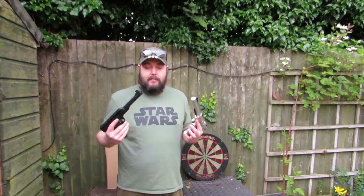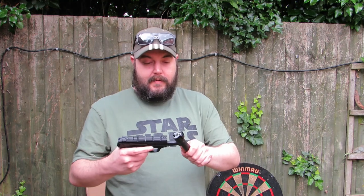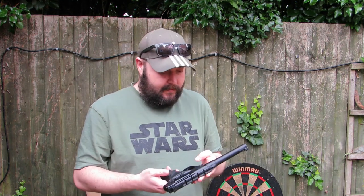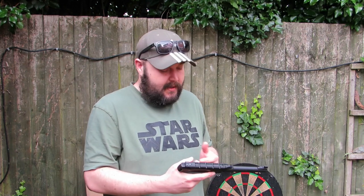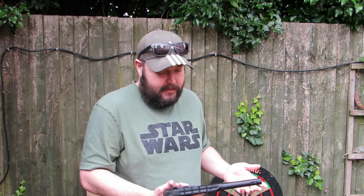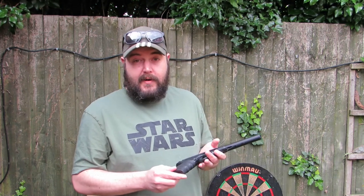Today we're doing a comparison video: the Ruger Mark 4 against the Browning Buck Mark, both in .177. Both are break-barrel pistols, so we're going to run through the features and then give them a test — what they can do, what feels better, the design, how it functions, stuff like that.